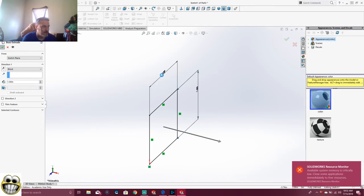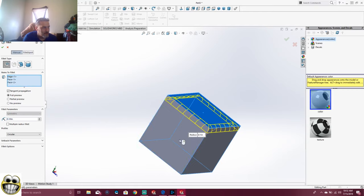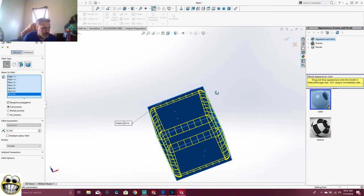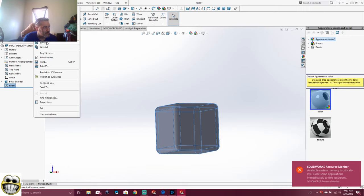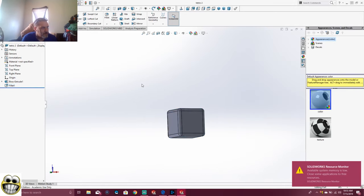And there we go — we have another Tetris block. Now let's go ahead and fillet the edges like we did last time — just fillet them all. I like Fillet; Fillet is the best way to do this in my opinion. There's the start of our next piece. So we're going to save this one as File, Save As — Tetris 2. We got our Tetris 2.